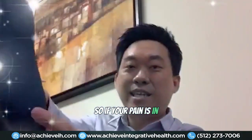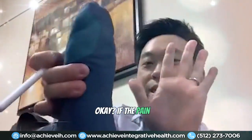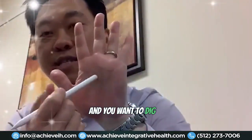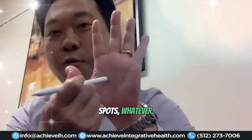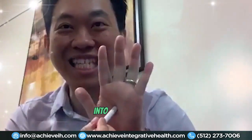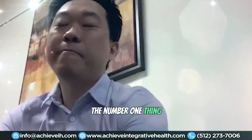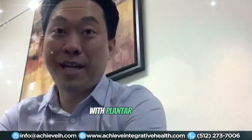If your pain is in your heel, go into your palm. If the pain is in the center of your foot, go into the center of your palm. Find those sensitive spots and dig in for about 10 seconds, then move your foot around and walk on it. The worst times for plantar fasciitis pain are first thing in the morning and after sitting for a long time — that initial step is when it hurts the most.